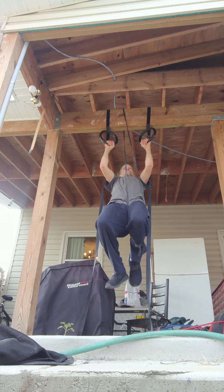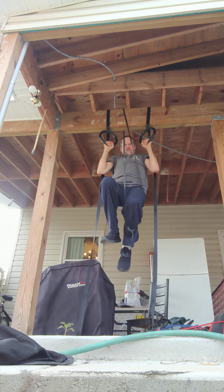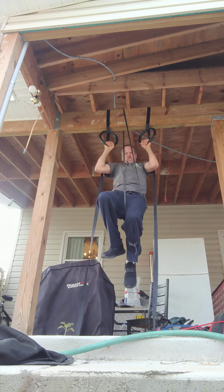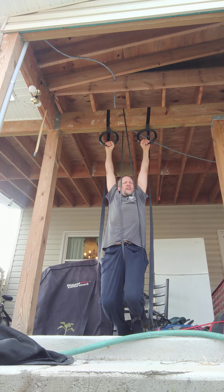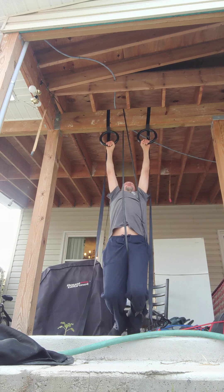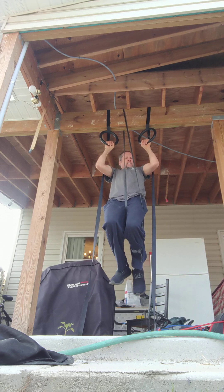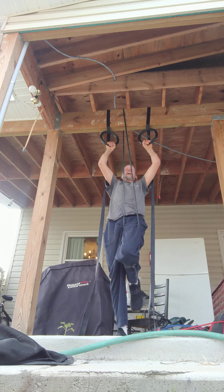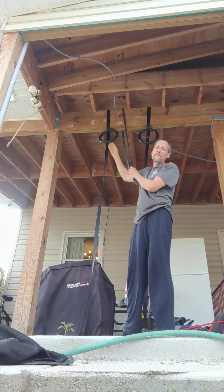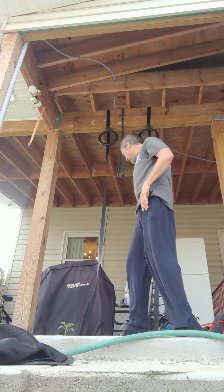One, two, three. Do we have four? I'm just gonna hang for a second here and rest. Now let's go — four, all the way up. There we go guys. I don't love those pull-ups but hey, we got four. We got four and not as much help from the resistance band because we had our foot there.